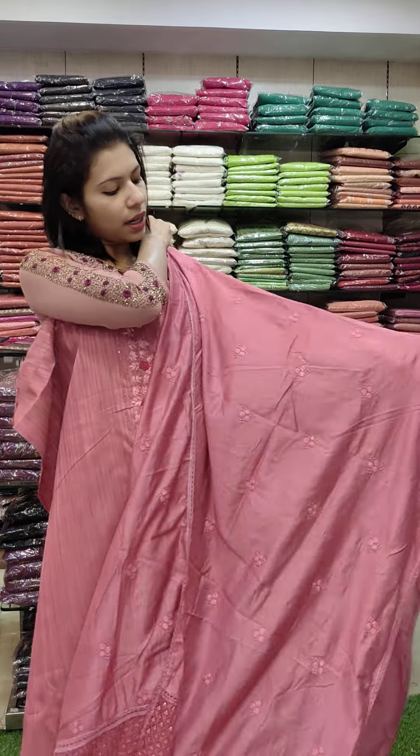Next one is Satin Silk Fabric — a set of semi-patterns. Rate 1080 with free shipping.